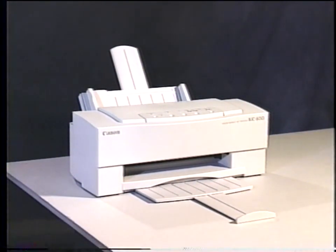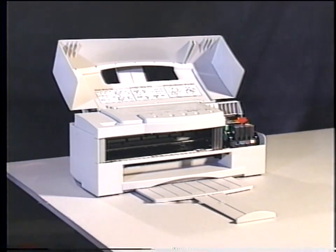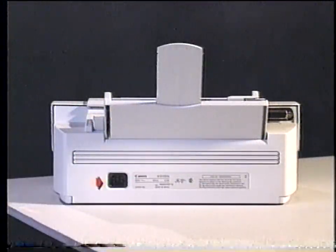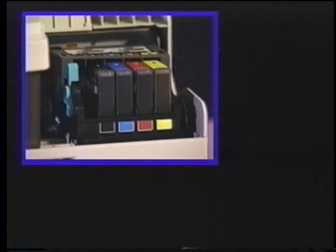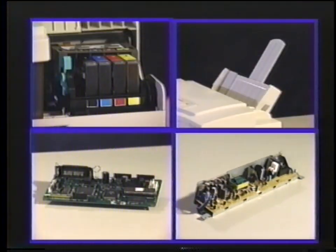Let's begin with the user external parts of the BJC 600 series printers. In the front of the printer, you will find the control panel and the paper exit tray. Underneath the top cover are the printing and purging mechanisms, the user printhead gap adjustment lever, and the user-definable dip switches. In the rear of the printer are the sheet feeder and paper selector, the AC power receptacle, and the parallel interface. There are four main internal components: the printing mechanisms, the paper feeding mechanisms, the control board, and the power supply.